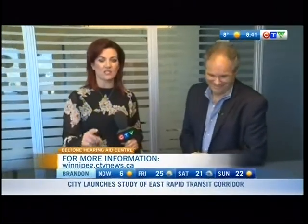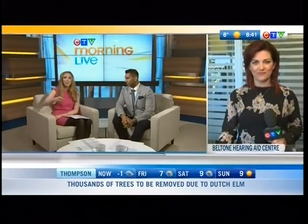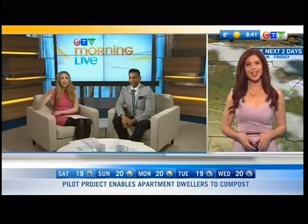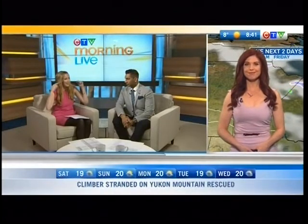One in five Canadians have some kind of hearing problem and don't get tested. So go out there — if you're experiencing some problems, get a hearing test. And thank you to you both for raising awareness this morning. It's definitely sparked a lot of conversations here. We're even talking about the earphones — a lot of people running outside with earbuds, you have to be careful.